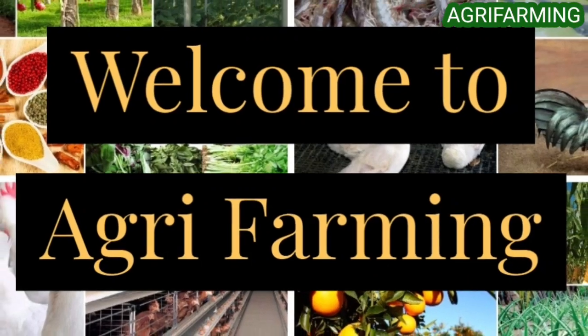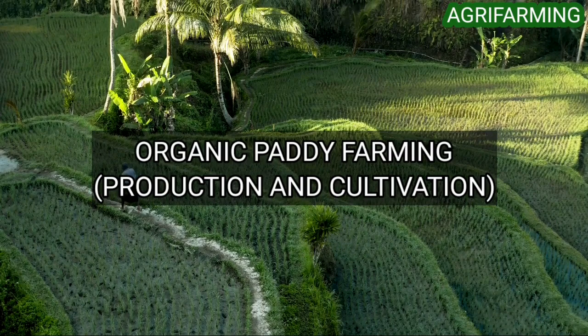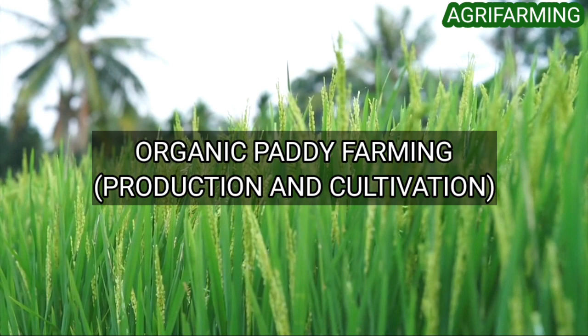Hello everyone, welcome back to Agri Farming. Today we are back with organic paddy farming production and cultivation. Paddy plant is an annual warm season grass having flat leaves, round culms, and terminal panicles. Paddy is the world's most important food crop and dietary staple, ahead of bananas, wheat, and corn.